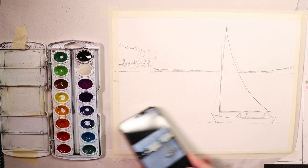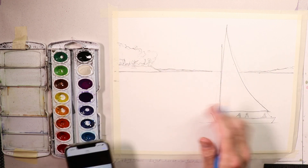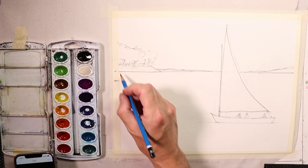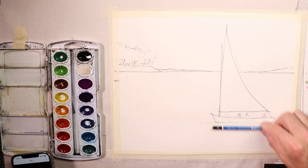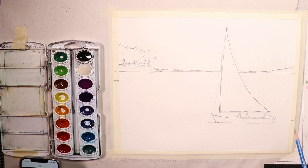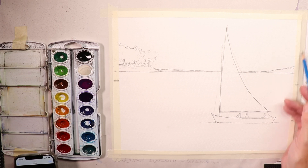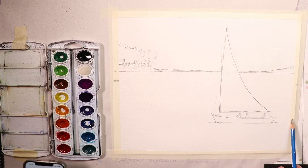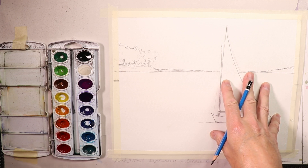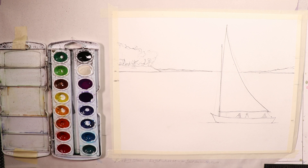Our pencil drawing is now complete. We did our first light sketch to get everything where we want it, then hash marks for the distant shoreline and ocean horizon line. We looked at the sailboat and said it's about a third of the way up from the bottom — maybe a little less, maybe a quarter. You can judge your paper according to thirds, halves, or quarters. This is a nice place for the sailboat in the bottom corner of the painting. We're going to start painting in just a second.